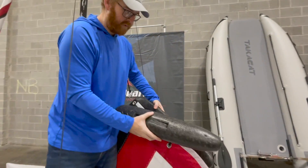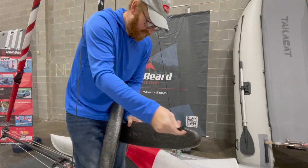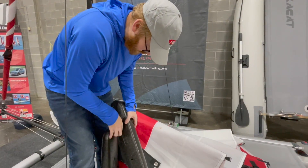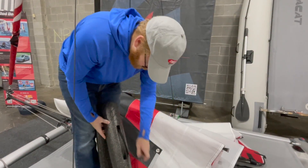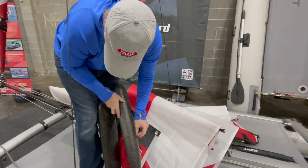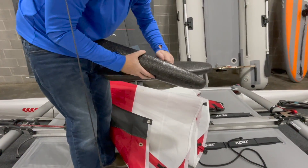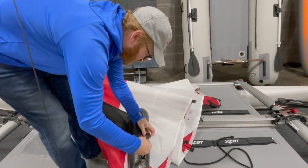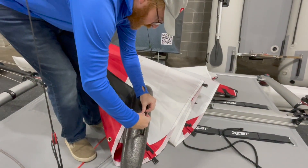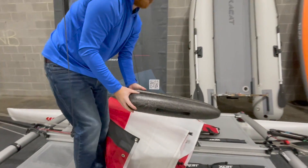We're going to take off the mast float, which is real easy. You unhook it, and then I like to put it back together just to keep things tidy. Just clip this back together, and we're going to set this aside.